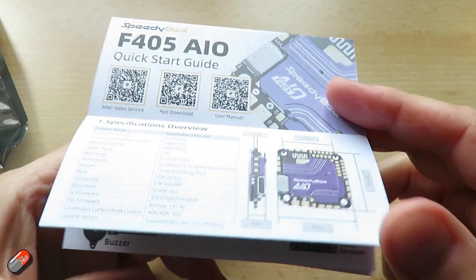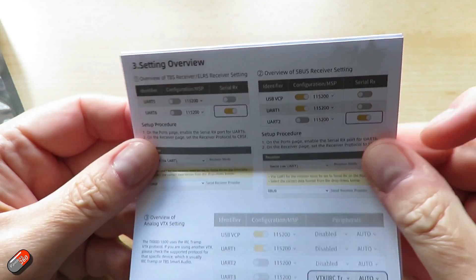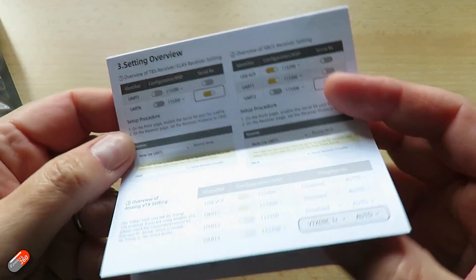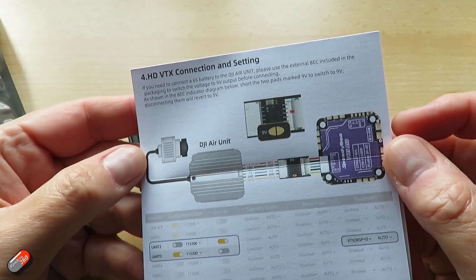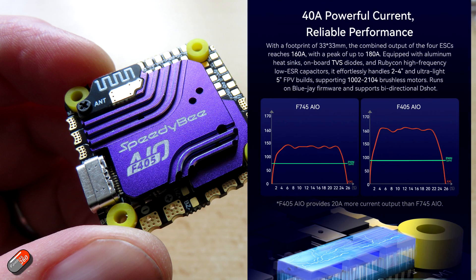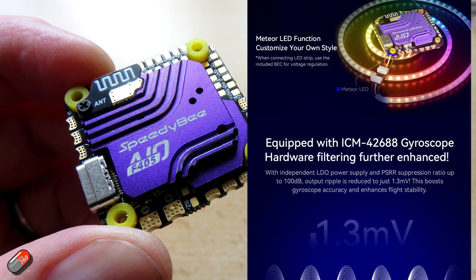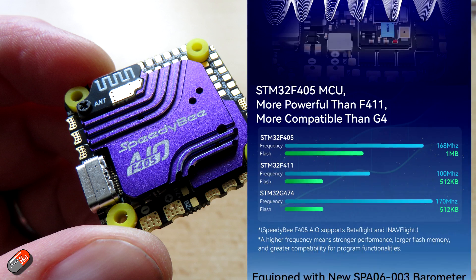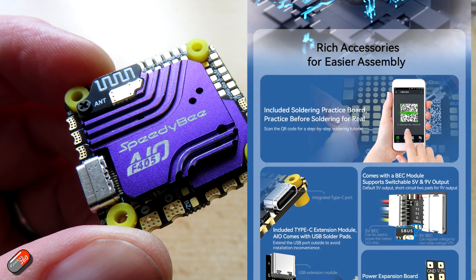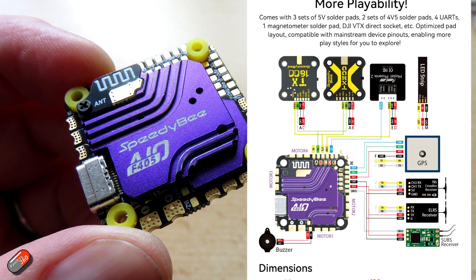The manual itself is really well laid out. I love the fact that they're covering all of the common things most people are going to do - not just the motors, but also how you connect up your analog FPV gear, how you do your receiver, where the buzzer goes, and even how LED strips attach as well. I love the fact that they've included a soldering practice board too. If you aren't confident with soldering, I recommend spending time getting to grips with your iron and solder before you put it anywhere near the flight controller - I'll link my soldering video below.